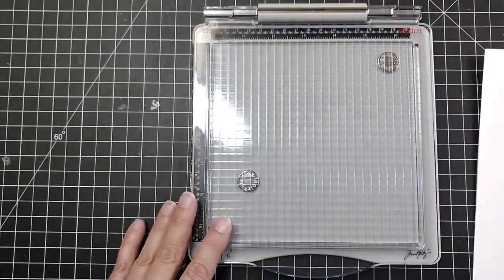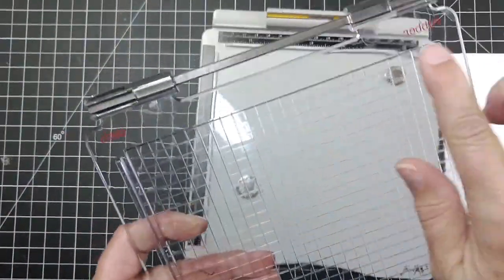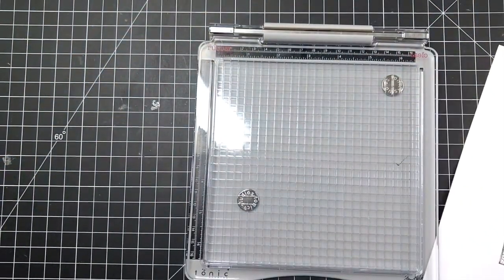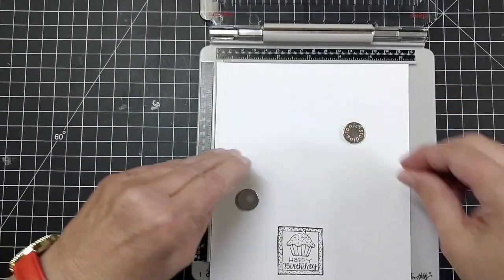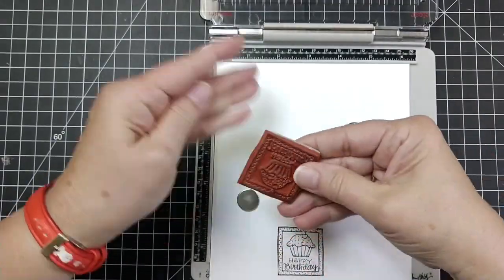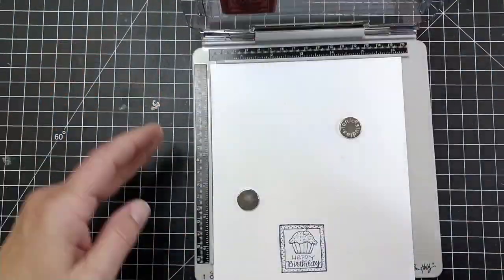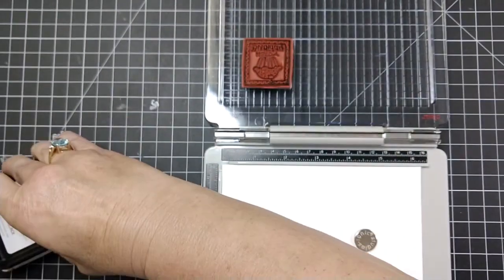Now we're going to go to the Tim Holtz positioner. You pop off the lid and you'll see one side says clear and the other says rubber. You want the rubber side, and that allows for the foam backing. Then all you do is just pop it in there, lay it where you want it to be, and stamp away.